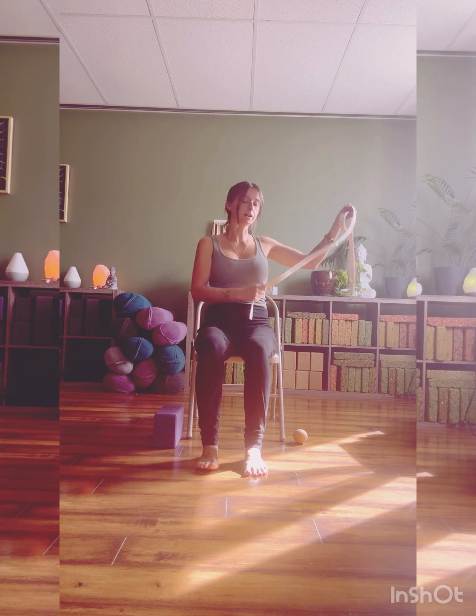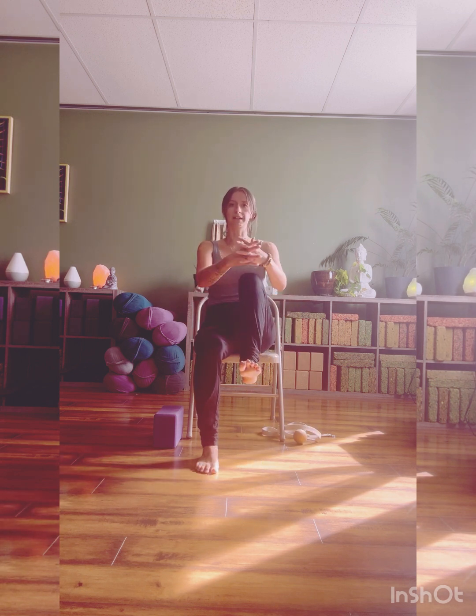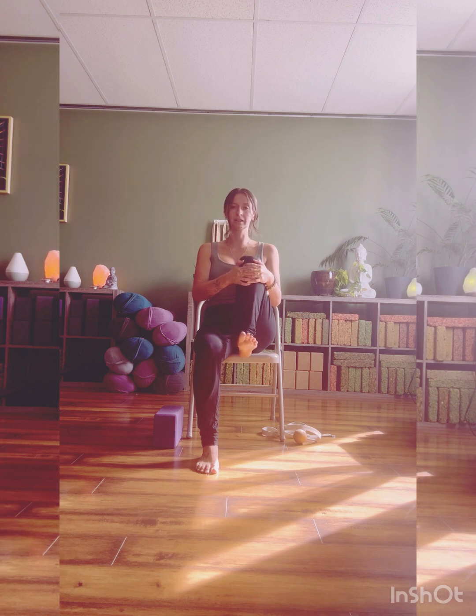Coming into the same movement on the other side. Drawing that left knee up — clasping shin, thigh, pant leg, or strap. Rolling this ankle one way and then the other direction. Pulling your toes up towards you, flex and point, flex and point. Toes come back up, big breath in. Exhale, hug the knee in towards the chest.